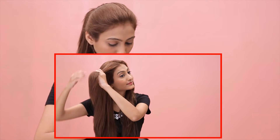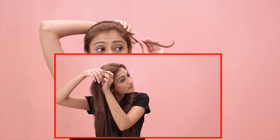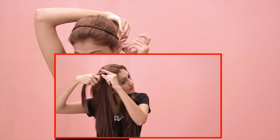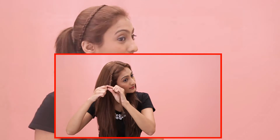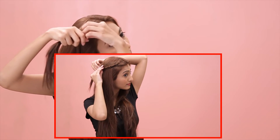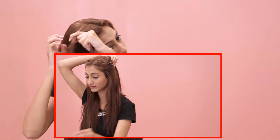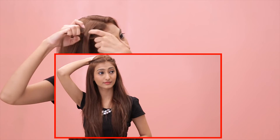Look 4. Part your hair in the center and start braiding one side of your hair. Once you reach your ear, stop braiding and secure it with a bobby pin at the back. Do the same on the other side and then tie all your hair into a high ponytail.